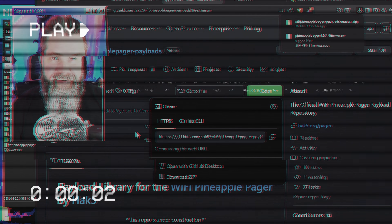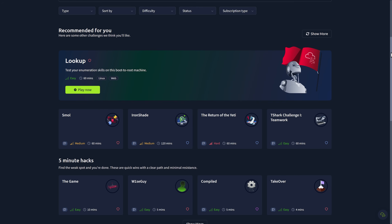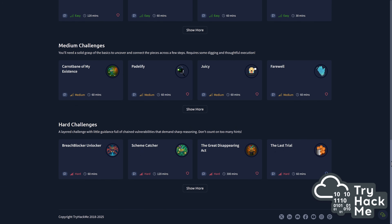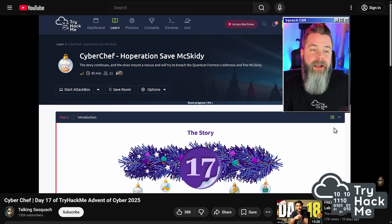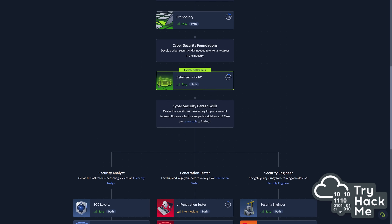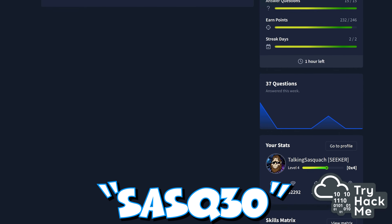But not before this segue to today's sponsor: TryHackMe. TryHackMe is an absolutely legendary platform for learning cybersecurity the easy way. TryHackMe gamifies learning — all you have to do is go to TryHackMe and load up their in-browser simulators. You can do capture the flags where you learn real cybersecurity skills without it feeling like work. I recently did a capture the flag tutorial using CyberChef for their Advent of Cyber — it was an absolute blast. TryHackMe has learning paths for beginner through expert: cybersecurity 101, SOC level 1, pre-security, penetration testing, and so much more — and it all runs directly in your browser. Head down to TryHackMe using my link below and use code SASQ30 to save 30% off an annual plan.